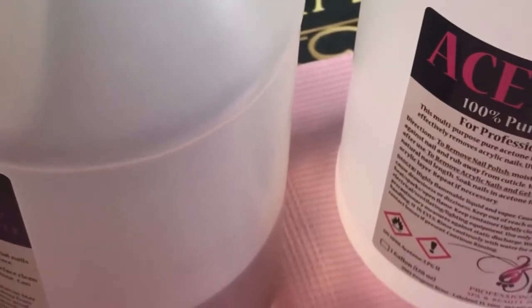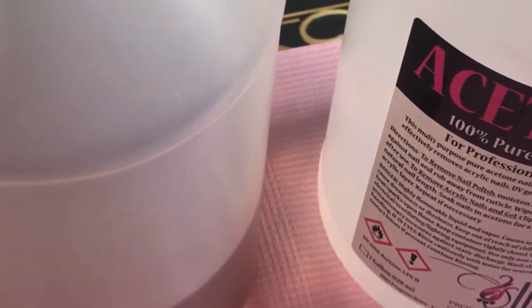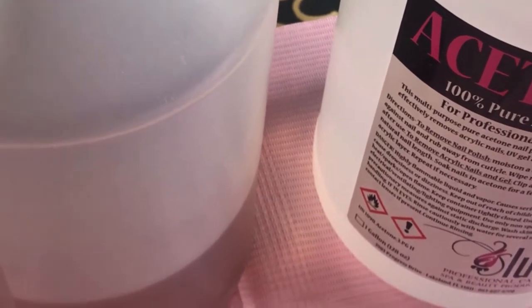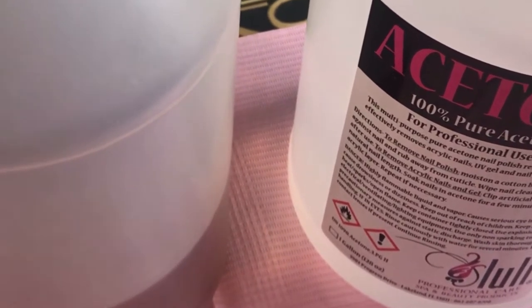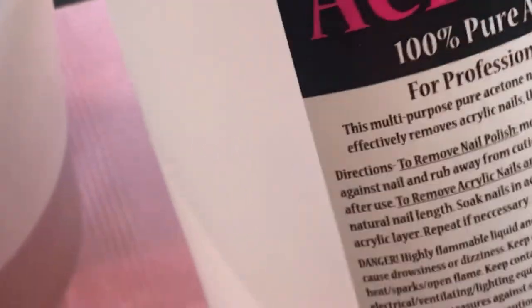Welcome back to my channel. Today I'm going to show you how to dispose of nail polish remover and acetone correctly. I did a previous video where I showed you guys how to dispose of the acrylic liquid, so make sure you check that out. But today we are going to show how to dispose of the acetone.